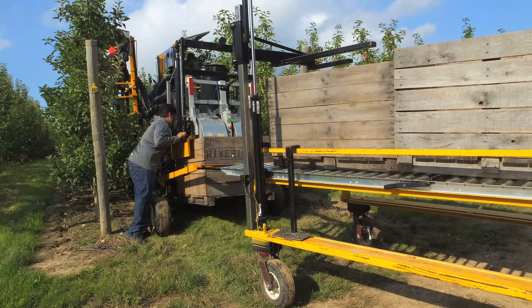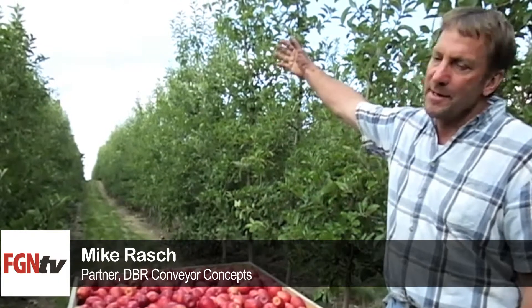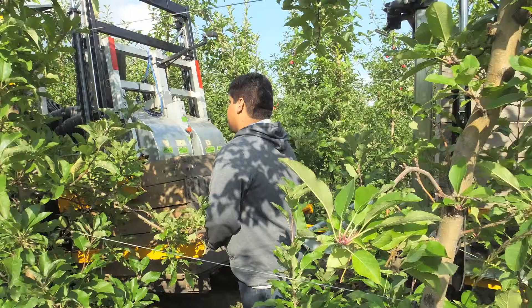The other change was addressed to the bin management, and we've done that on the existing bin trailer, which is a straddle trailer. Fill the box full, straddle it, bring bins in on demand. We can go three high with the bins now, so we can carry up to 12 bins and un-nest them, still singling them out to supply bins on demand.